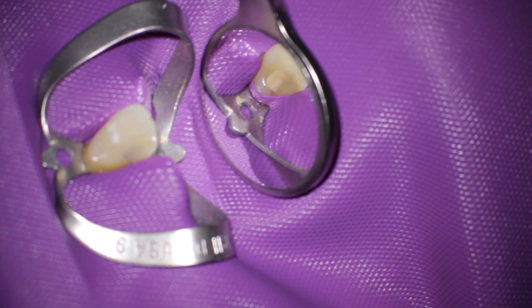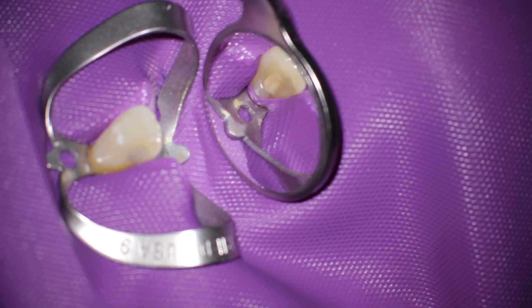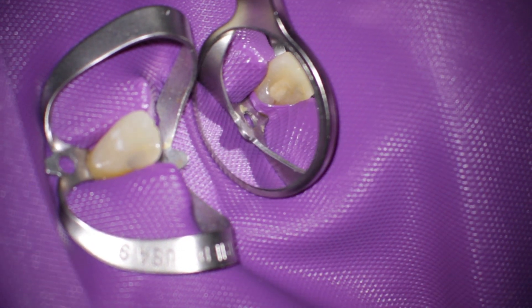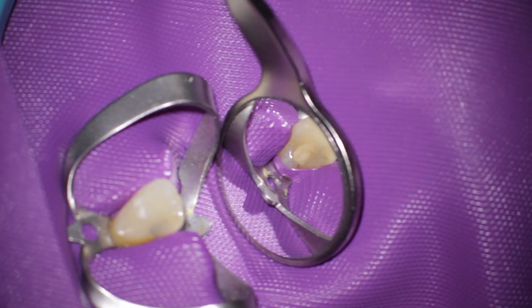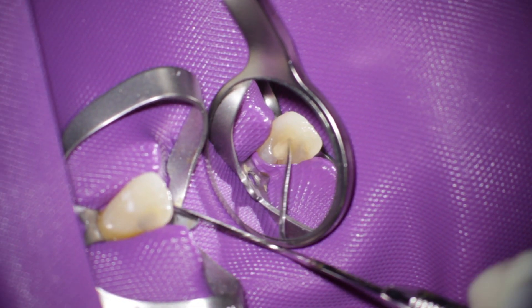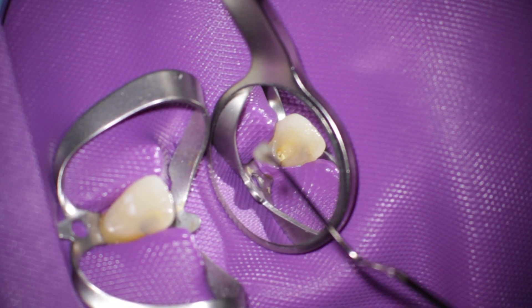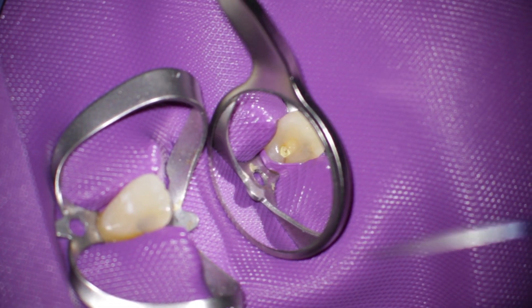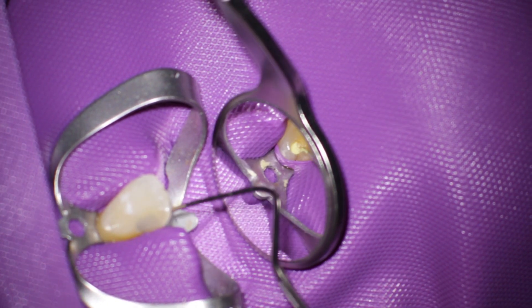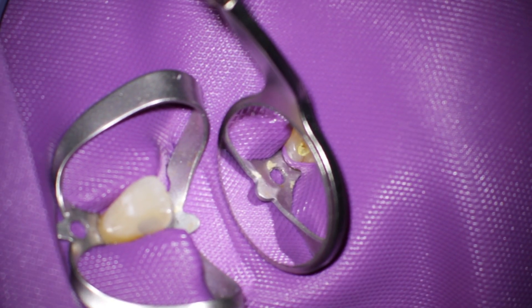Welcome to a new video. I'd like to show the endowag procedure and how you can have this endowag system a little bit cheaper than you buy it in the store or in the dental store.